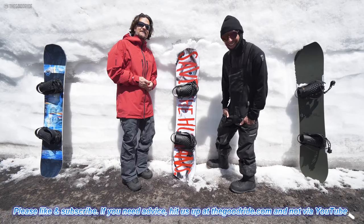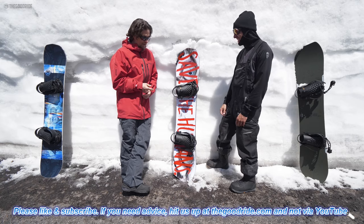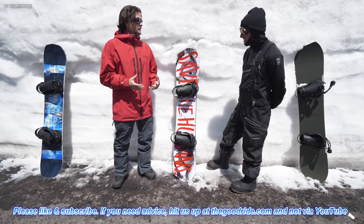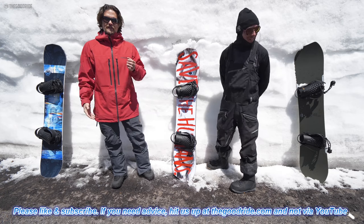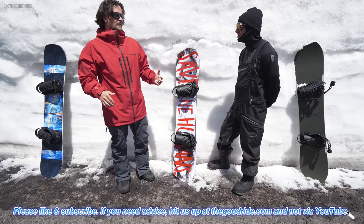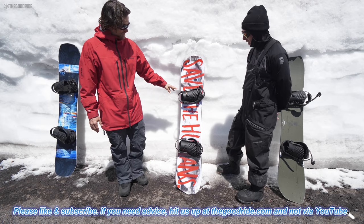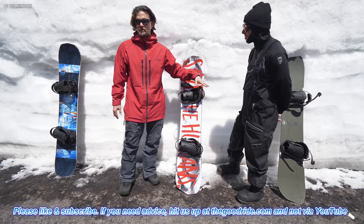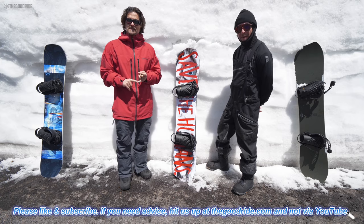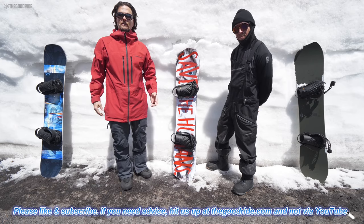This is a comparison of three of The Good Ride's favorite asymmetrical mountain freestyle planks — that's a mouthful. We've got the Prototype Two, the YES Greats, and the Nitro Fury. They all have deeper and shorter heel-side cuts and longer and shallower toe-side cuts. These boards aren't all the same years but we're doing this at the end of the 2019 season, and going into 2020 they're all the same.